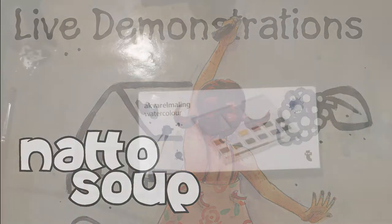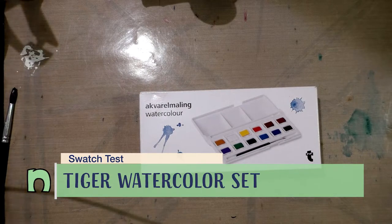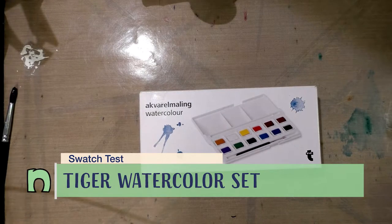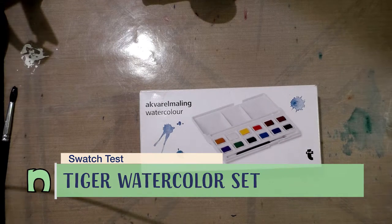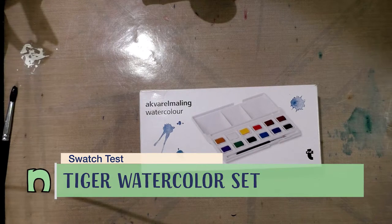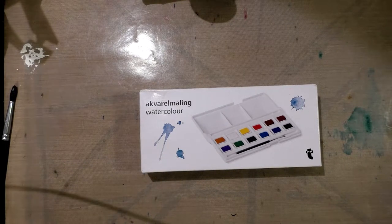Hey guys, today we are doing an unboxing and a swatching of this watercolor set sent to me by my friend Hame. You guys can check out her adorable art by clicking on the link in the description below. She is a fellow artist and a fellow traditional art enthusiast, so I hope you guys will check out her stuff.